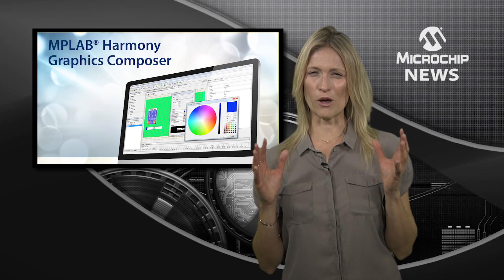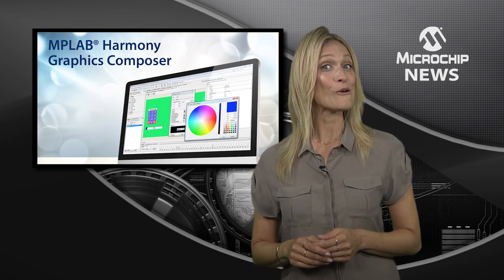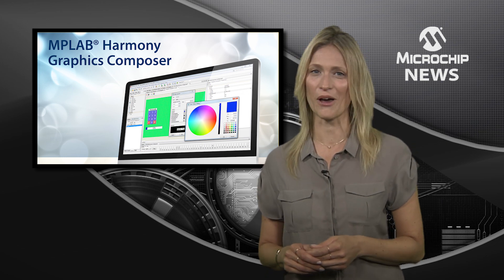Are you ready to create your most awesome graphical user interfaces ever? Well, welcome to the MPLAB Harmony Graphics Composer.